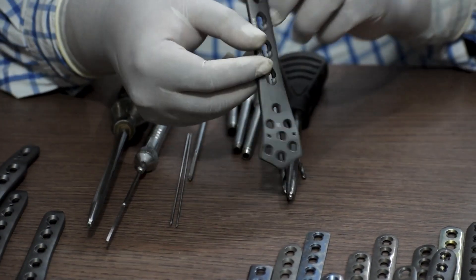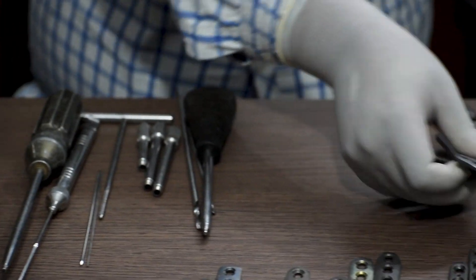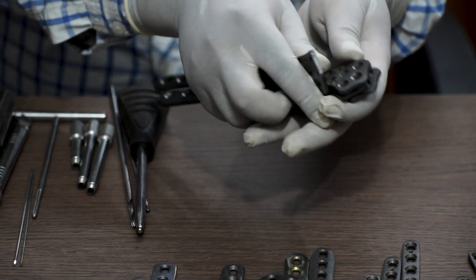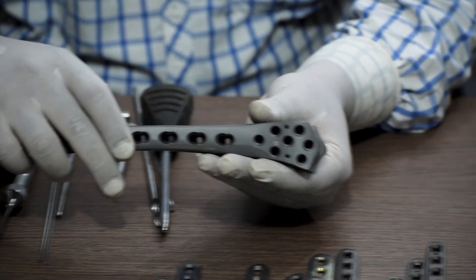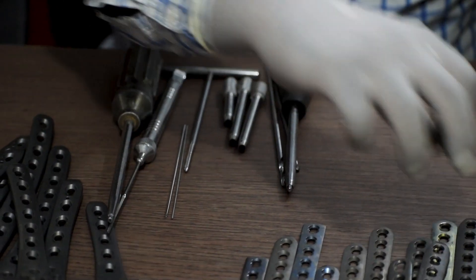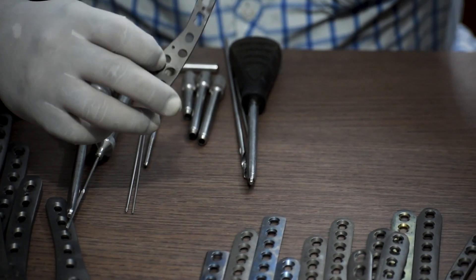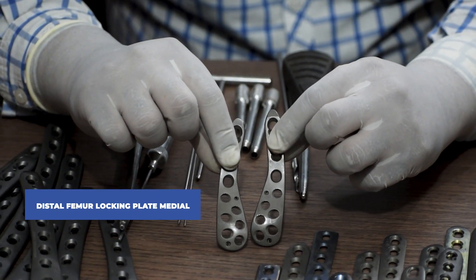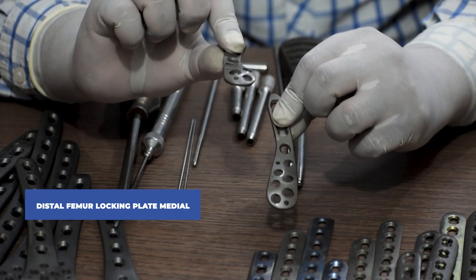This one is a right side plate. Again it ranges from five hole to eleven hole. So that was distal femur locking plate lateral. Number two: distal femur locking plate medial. This is also a site-specific plate available in left and right.